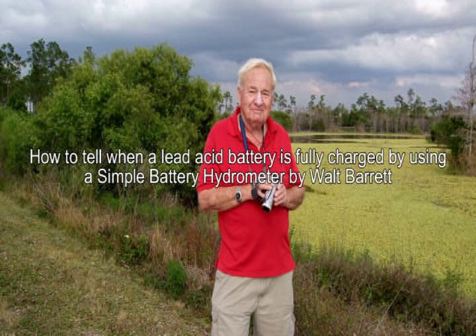Hi, I'm Walt Barrett and many people write and ask me what is the best way to tell when a battery is fully charged. The best way to check the state of charge in a battery is to use a battery hydrometer. I have made this video to get you more familiar with the use of the battery hydrometer so that you can easily check the state of charge of any battery.